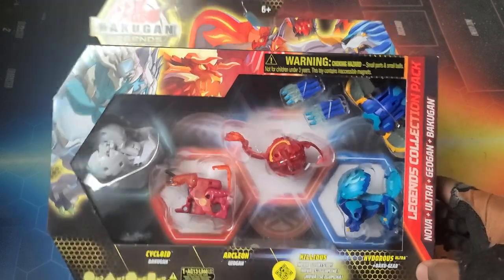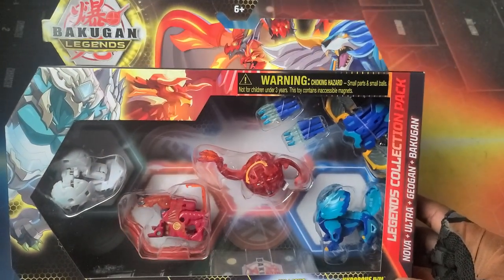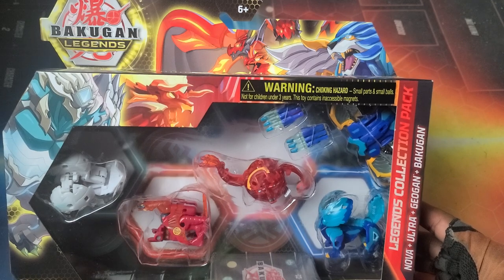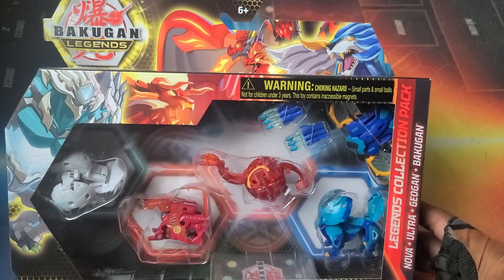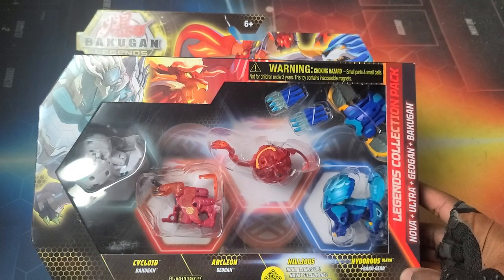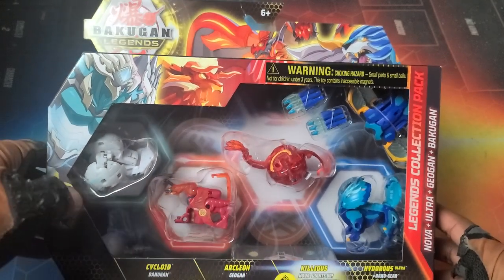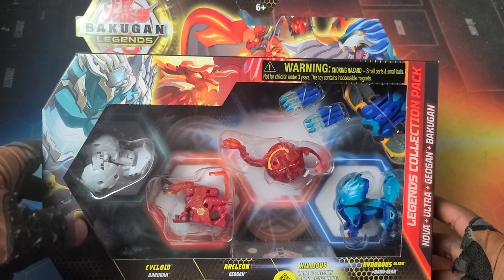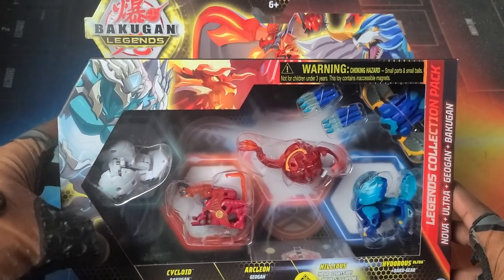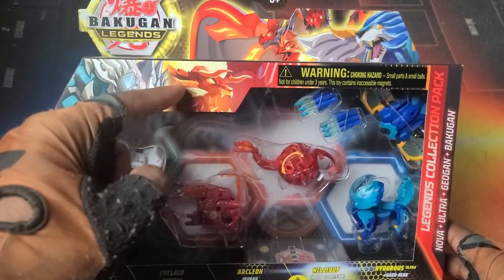With the Ultras they have so much potential — bringing older molds like Truncanius and Webwoman from season one that we haven't seen reused. Seeing some of those original OG season one molds would be awesome. Like I'd still love to see a Pyrus Webam Ultra and an Aurelis Webam Ultra — it's one of my favorite ball designs, even though spiders kind of creep me out a little bit.